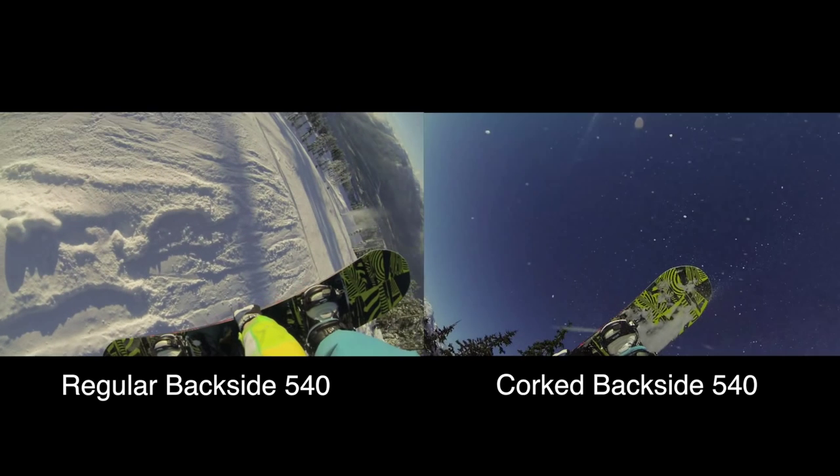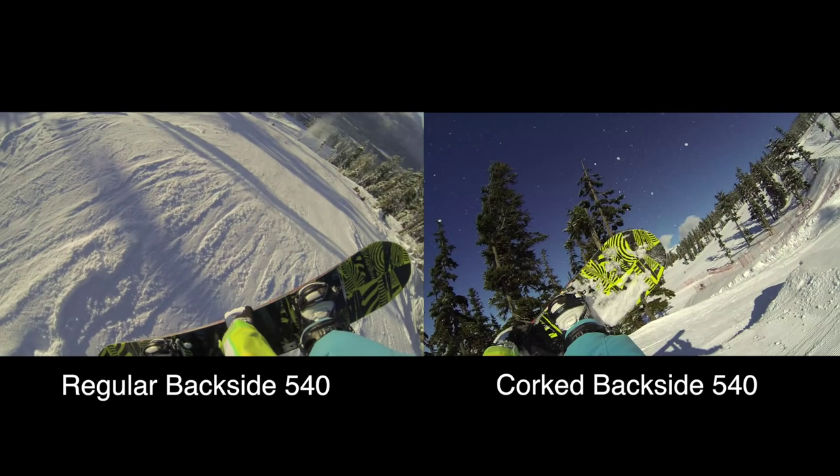Let's continue with the rotation. Freezing the frame here because this is where the landing is coming into view for the cork trick. Watch my head track the landing to adjust my body on the cork 540. But on the regular 540 I don't have to do that because I'm already spinning flat. With cork tricks, spotting that landing is super crucial to make sure you're lined up with the landing as you come out of that inverted spin.